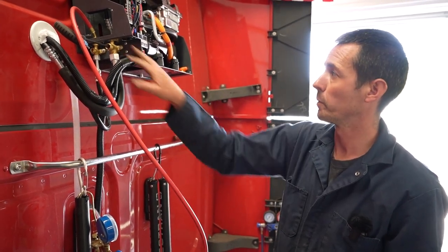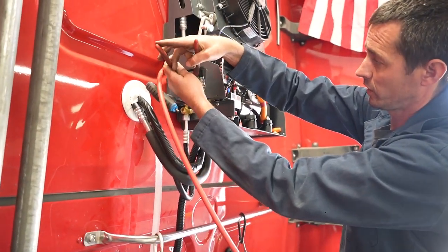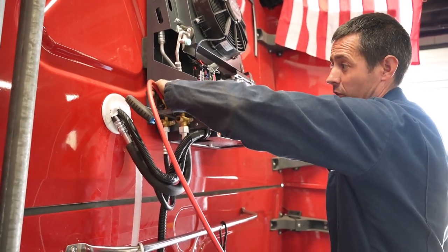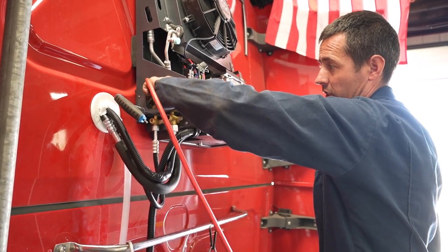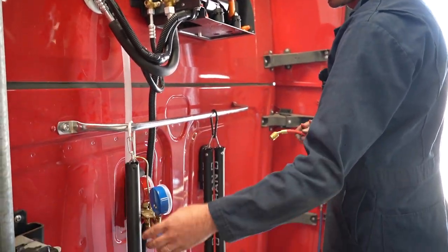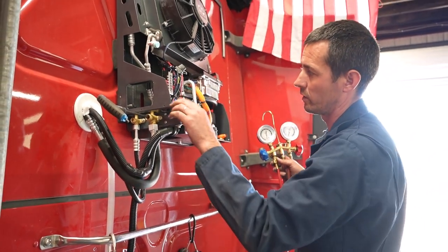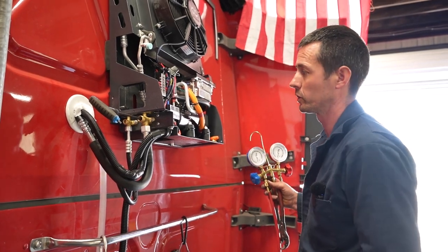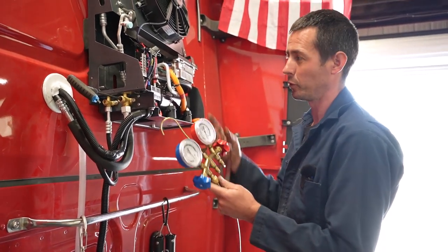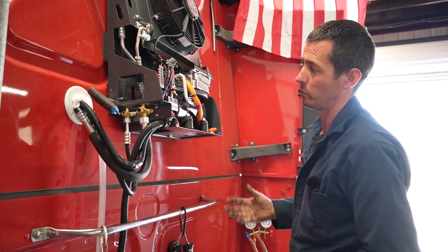I'm gonna go ahead and pressurize the system by opening up these valves. The first thing I do is take this guy loose right here — I usually just do these hand tight, but I wanted to make sure everything was tight and no leaks anywhere, so I used a channel lock to tighten them a little tighter. The only thing I don't like about these systems is that all this stuff is quarter inch versus five-sixteenths, which is your automotive standard. I had to go buy a commercial heating and cooling manifold to suck these down, because your standard automotive fittings and hoses are five-sixteenths, so they won't work, unfortunately.